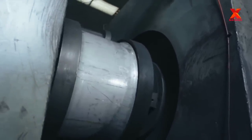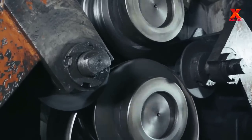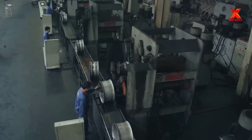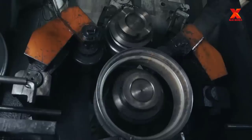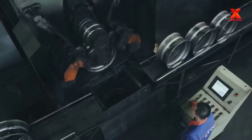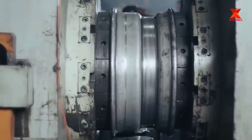After the weld joint processing, cooling, and re-rounding processes, a horizontal flaring machine will be used to flare two edges of the rim to make the following roll forming processes easier. The roll forming machine is then used for the symmetrical or asymmetrical roll forming of wheel rims.